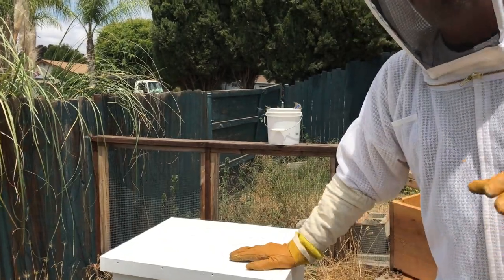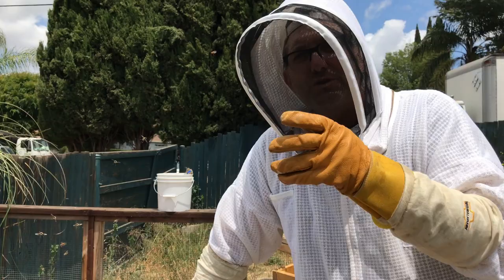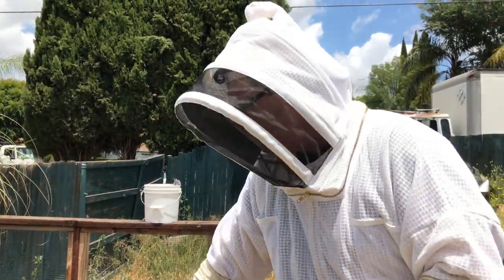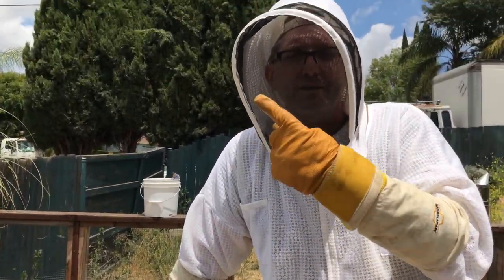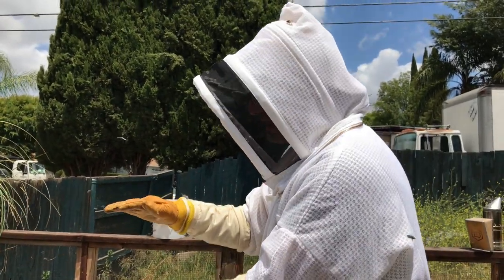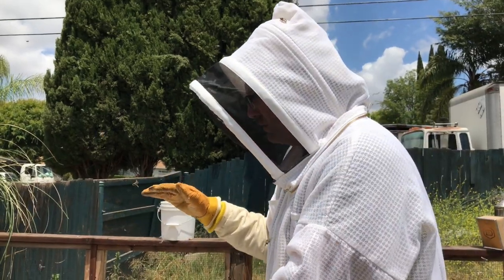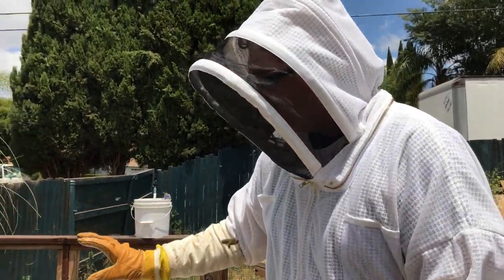As the hive develops and fills out this entire box we're going to put an additional extension on top which we call a super — it's going to be a medium super. I'm going to let them grow the hive into that as well. Then we're going to put a screen across that called a queen excluder. The queen is bigger than the other bees, so the worker bees can get through the queen excluder but the queen can't — she is excluded. We'll put another super on top of that. Since the queen can't get up there to lay eggs in those cells, the bees will just store honey up there. That is the box we'll be looking at near the end of the year and occasionally raiding for taking honey.